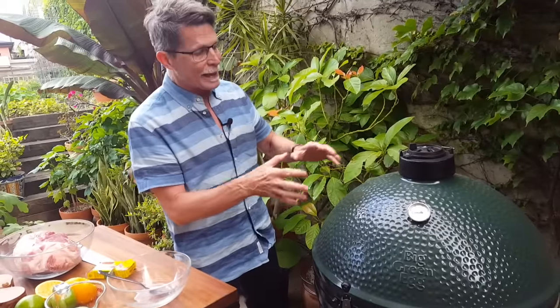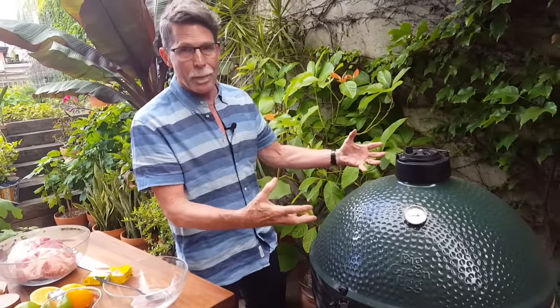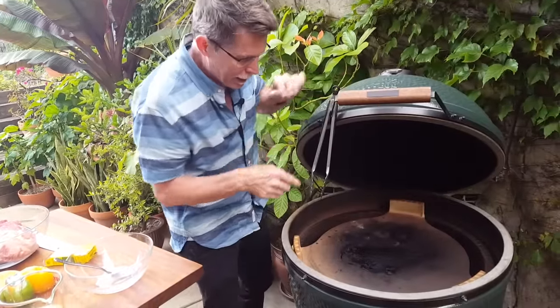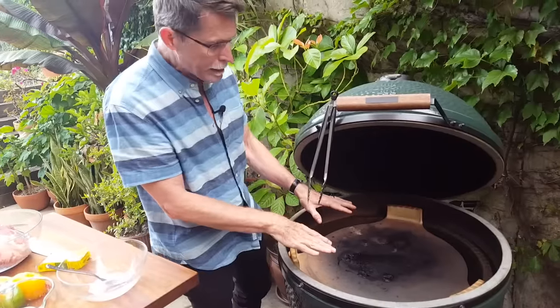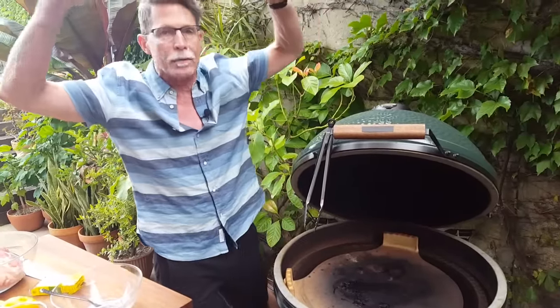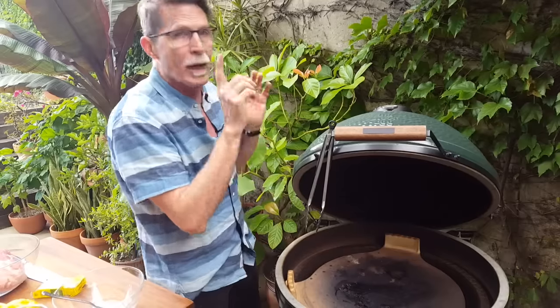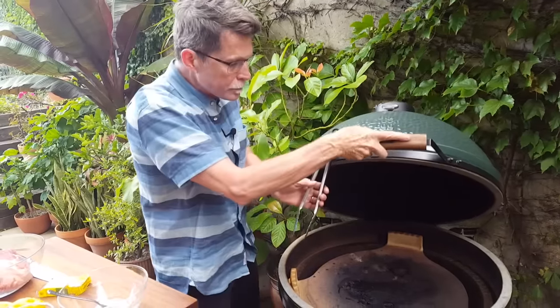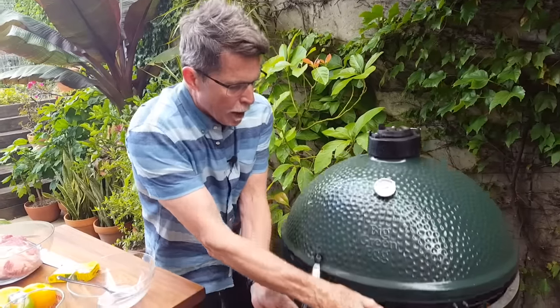The first thing you've got to do is get the grill set up. I built a fire in the bottom of it and then put the plate setter in — that's a big ceramic piece that deflects all the heat and smoke up around the edges. We've got 300 degrees, which is the temperature I'm going to cook this at. We'll put this back down while we prepare the pork.